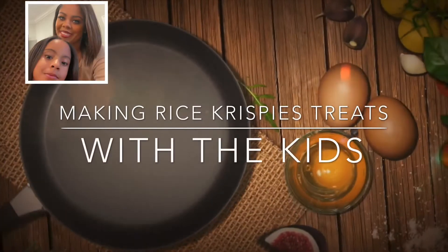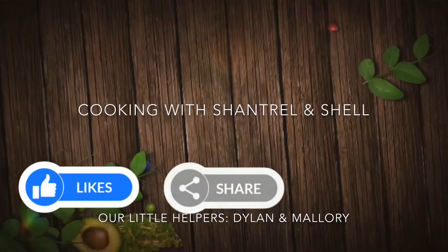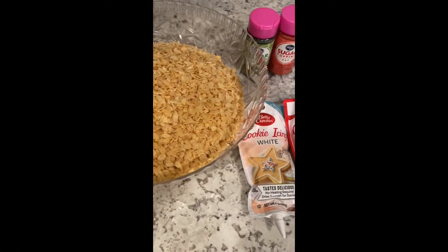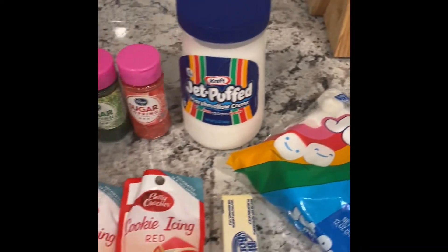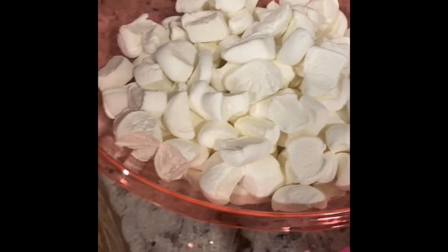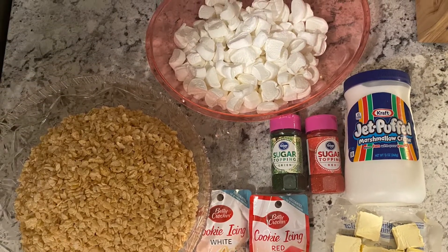Hello everyone, welcome back to my channel. Today we're learning how to make rice krispie treats. We have our rice krispies, our cooking icing colors white and red, one stick of butter, our marshmallows, our Jet-Puffed marshmallow cream, and some sprinkles.